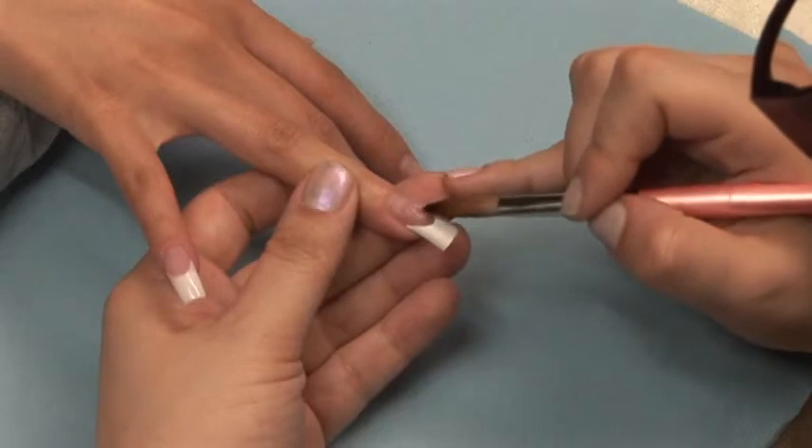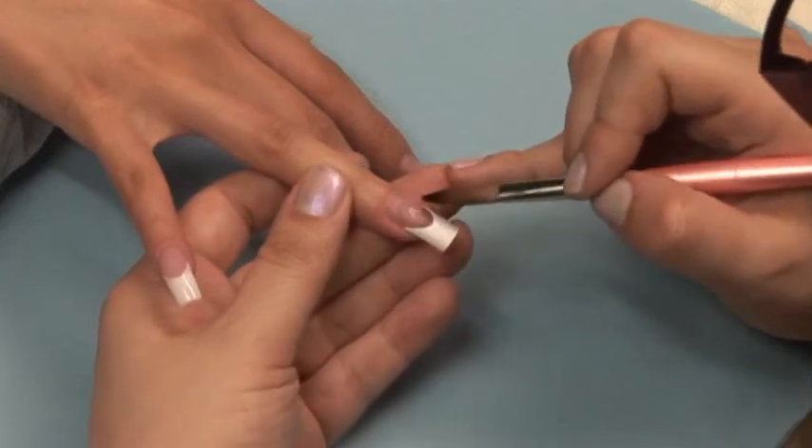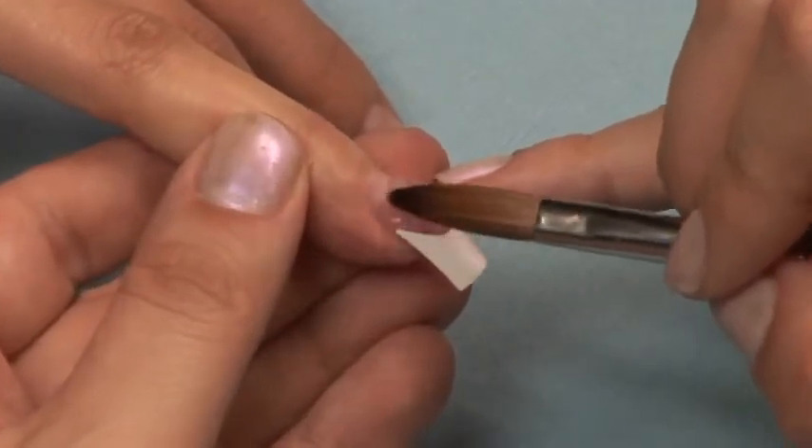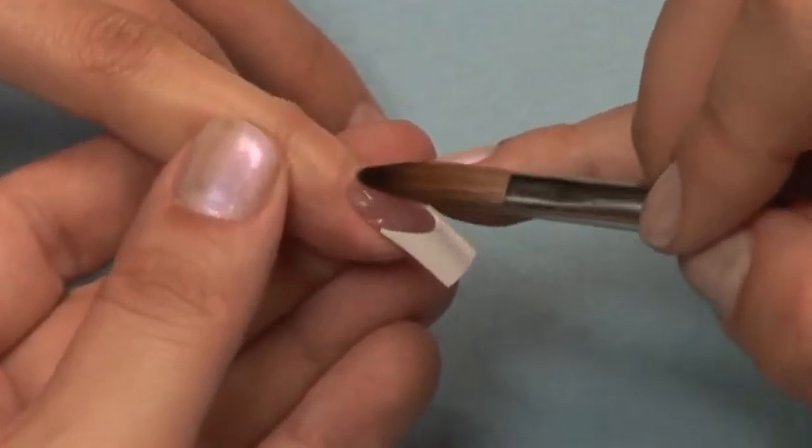First, apply your pink ball of Ultra Clear Acrylic to the nail bed area. Be sure to be careful that you do not pull any pink over your French tip.